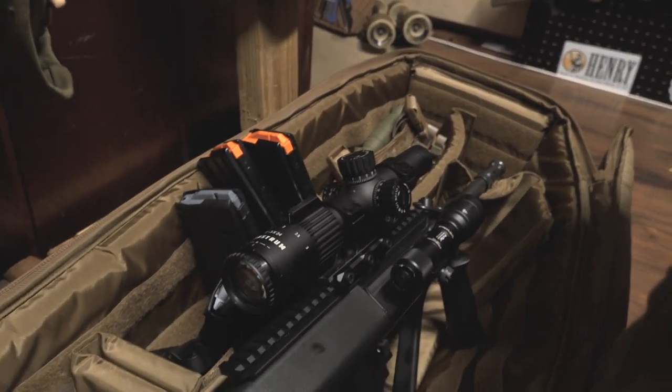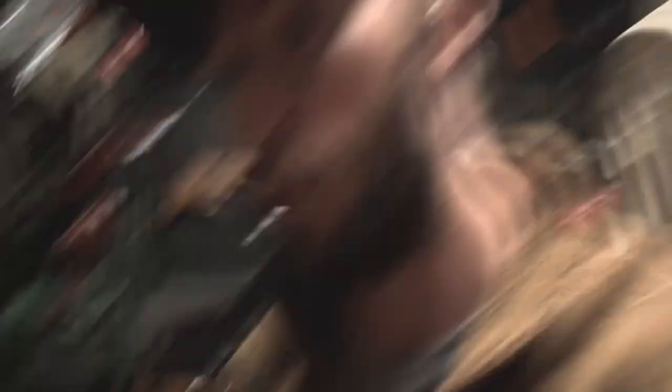So today we have this right here — a Steyr AUG. This is the A3M1, the NATO variant. With it being the NATO variant, this is actually really neat.